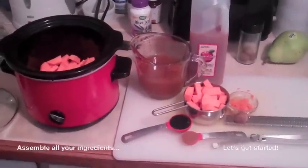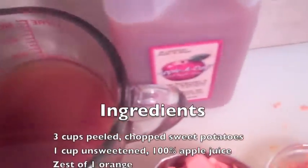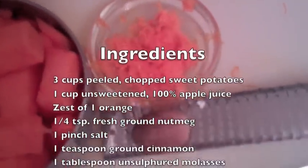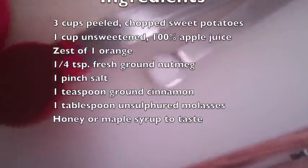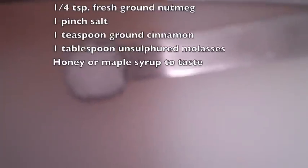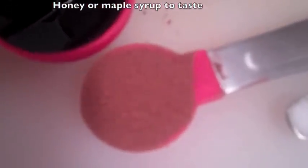Assemble all your ingredients. You'll need three cups chopped peeled sweet potatoes, one cup unsweetened apple juice, the zest from one large orange, about a quarter teaspoon nutmeg, a pinch of salt, a teaspoon of ground cinnamon, and one tablespoon of molasses.